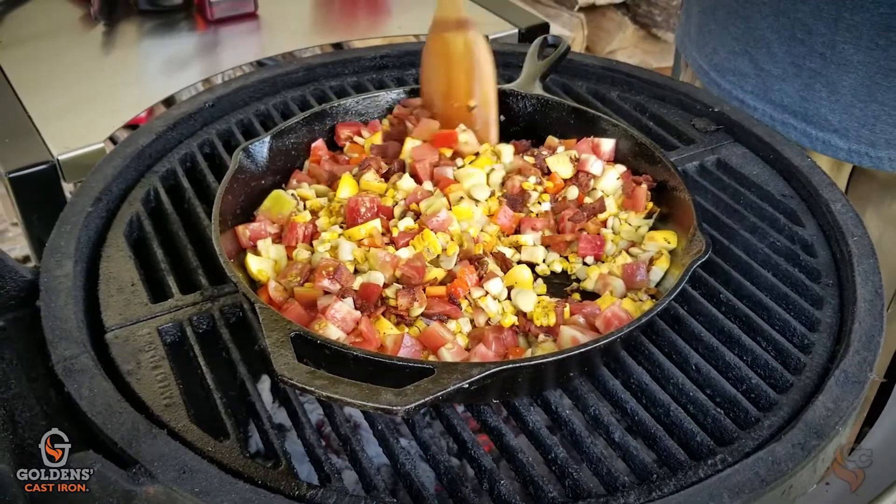That vinegar just cuts it beautifully — it just gives it that pop. There's also a little lime zest and lime juice in there, just to give it a little more freshness and cut through the fat from the bacon and help cut through the beef as well.